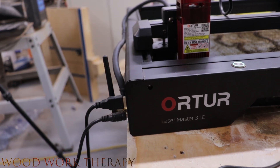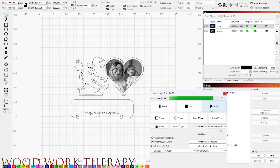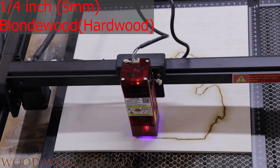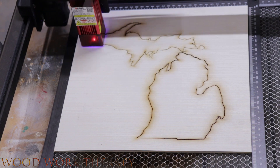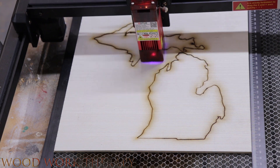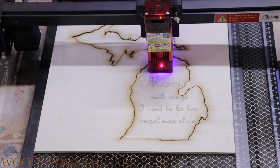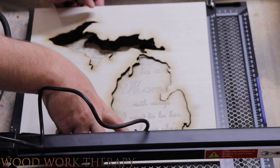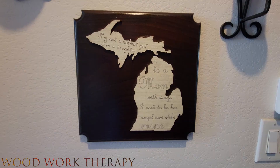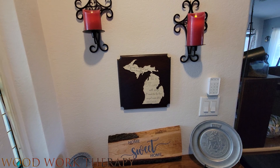To get started, we'll connect the machine to our computer using the included USB cable. We'll also need to install software like Lightburn, which allows us to control the machine and create our designs. Our first project is a memorial plaque, using a piece of 1/4 inch (5mm) blonde wood with a design created in Lightburn. With the settings dialed in, we load the wood into the machine and hit start. The laser cuts out the design and engraves the words with precision and accuracy. When finished, we remove the wood, glue it to its backer board, and apply a coat of shellac and lacquer. The end result is a beautiful memorial plaque that will serve as a lasting tribute to a loved one.